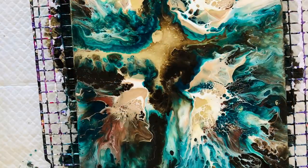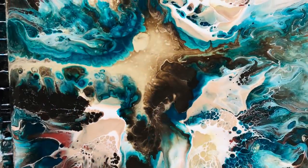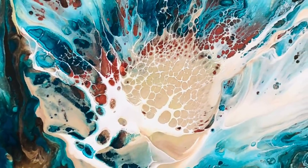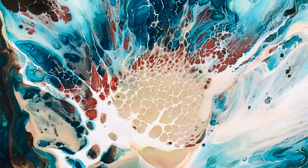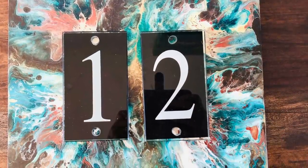Well, the end product — my dear hubby did not like it being so dark with the numbers, so he's asked me to redo another plaque for the front in bright colours. So here we go — bye bye!